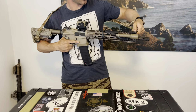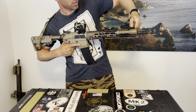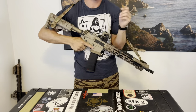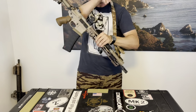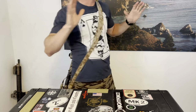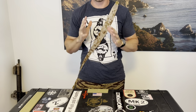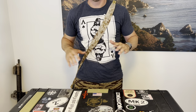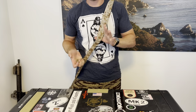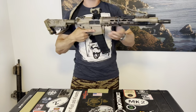I can undo my QD point and mount it all the way forward on the end of the rail. What that enables is a tighter sling to my body. I can sling my arm through, and now the gun is on my back — I'm completely hands free. I can do whatever I have to do and the weapon is completely stable. If I have to get back in action, I can break it loose, grab that tab, and bring the rifle forward. I'm ready to go.